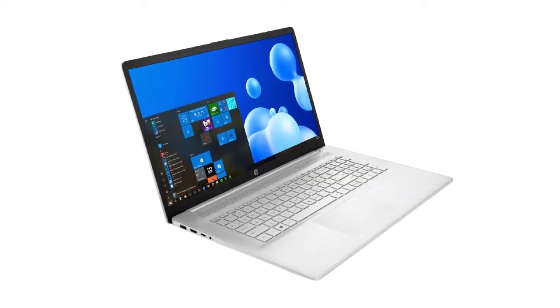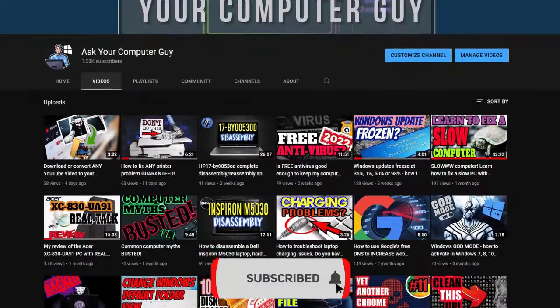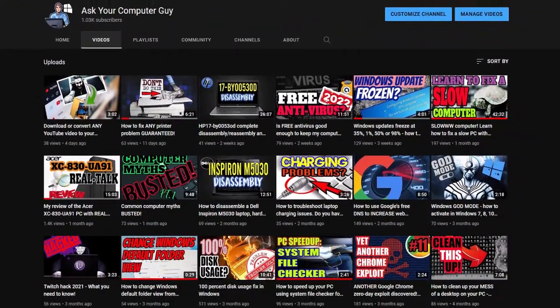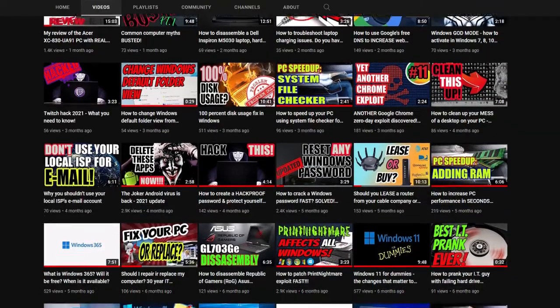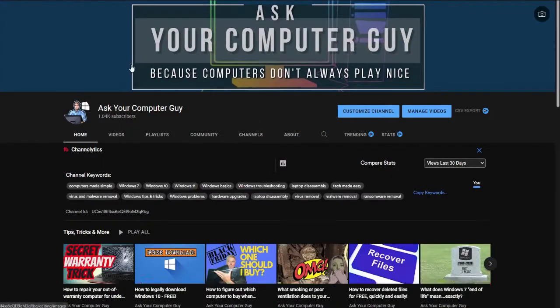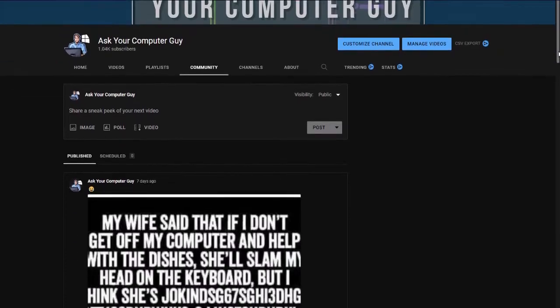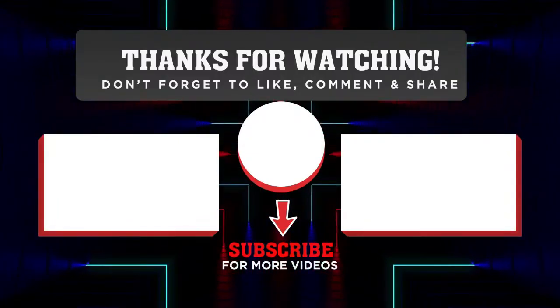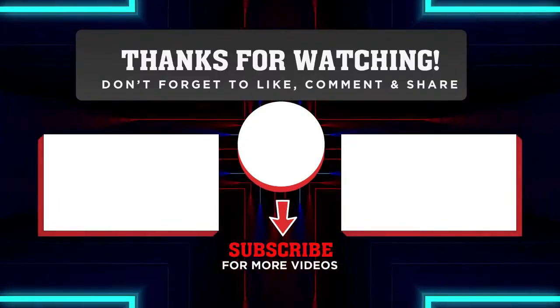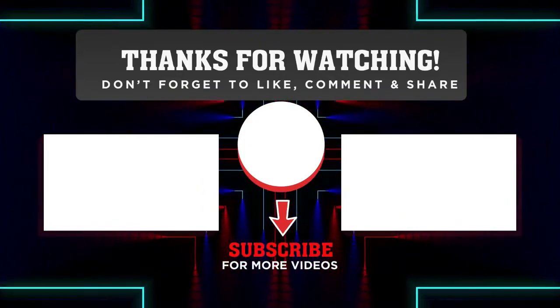If this video helped you at all, make sure you click on the like button. If you enjoy this type of content, make sure you subscribe to my channel and feel free to leave any comments down below. If you have a particular request or a video you'd like me to make, let me know — I'd love to hear from you. Check out my community tab and we can have a one-on-one conversation. Thanks so much for watching. If you'd like to see more disassembly videos, click on the playlist on your left. For Windows tips, tricks, and more, click the playlist on your right.